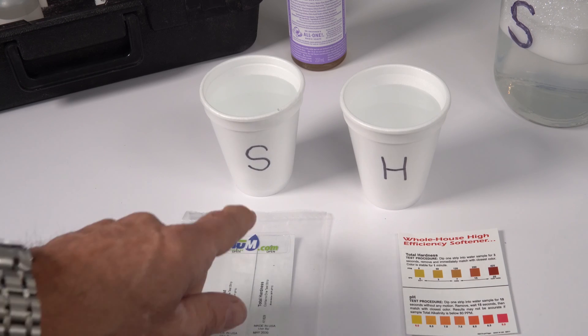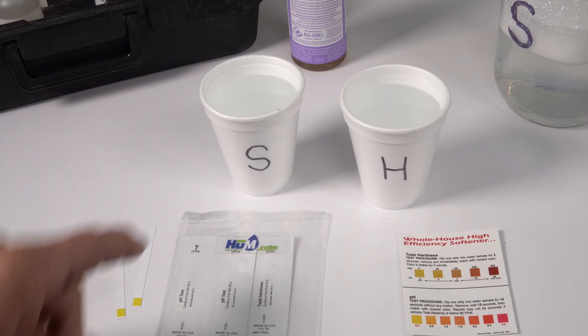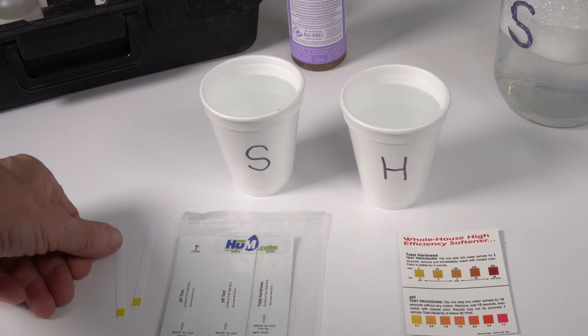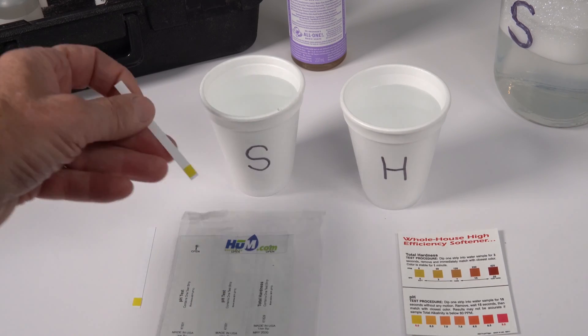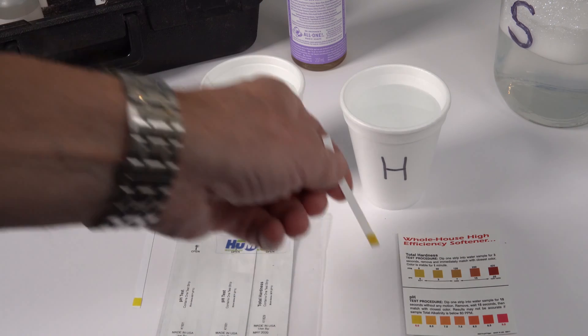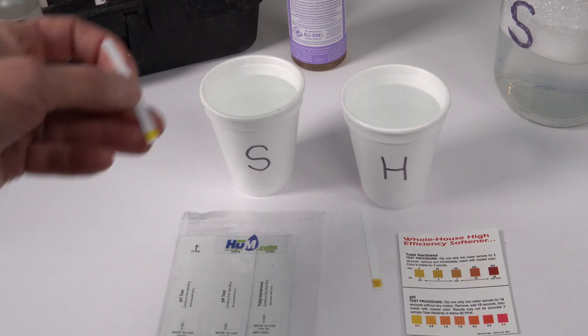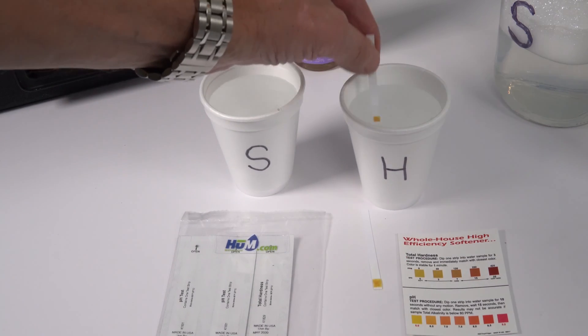The second way of testing is you can use a Hume Water Care Hardness Test Kit. It comes with five of these strips — I'll put a link in the description down below and in the cards up above. Basically, you just dip it into the water, hold it in there for three seconds, and then do a color comparison. They ask you to compare right away, but I find you've got a bit of time.